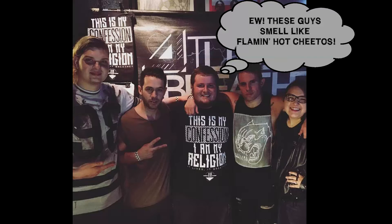Hey, it's Chris from It Lives It Breeds. I want to tell you about a little hack that we do on the road that keeps us cleaner and makes everyone happy around us. You don't want to be around your fans and smell like flaming hot Cheetos.